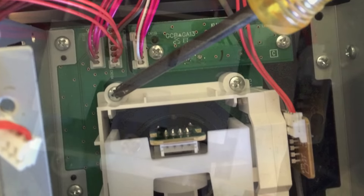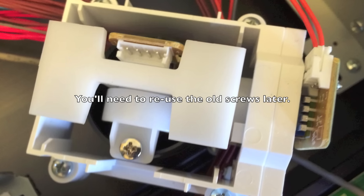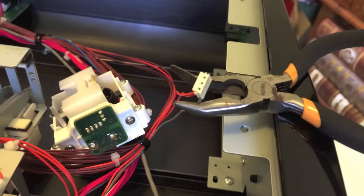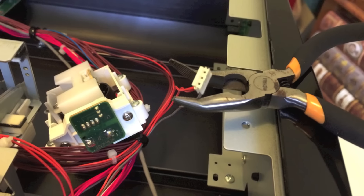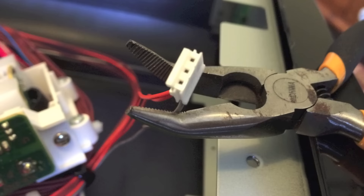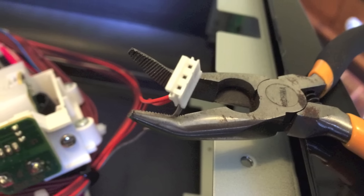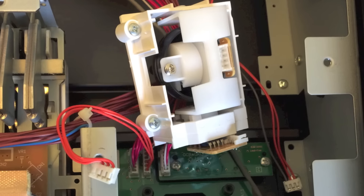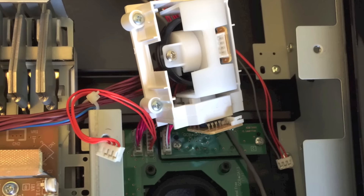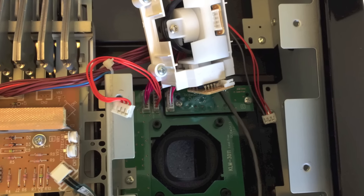Unscrew all four screws but leave them in the joystick chassis so that they don't fall into the keyboard electronics. Carefully hold on to the joystick chassis so that the screws don't fall out, and pull out the second wiring harness on the side of the joystick. Keeping the joystick assembly level so the screws don't fall out, take the entire assembly out of the keyboard.